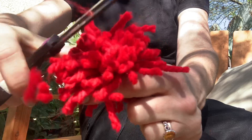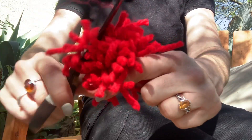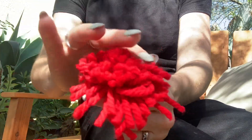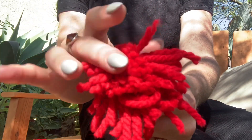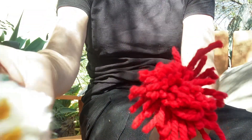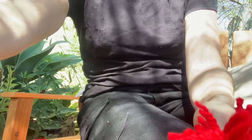Once you have all the loops cut, you'll have this little raggedy ann ball, and you'll just start trimming it down until you have a much smoother surface. You can see the difference between the ones that are all uniform, flat, and soft versus the ones that are rangy and raggedy. By the end you'll have a really smooth, round pom-pom.